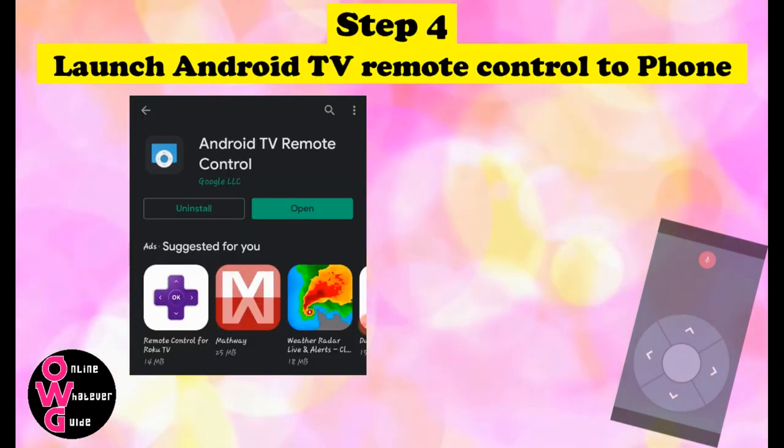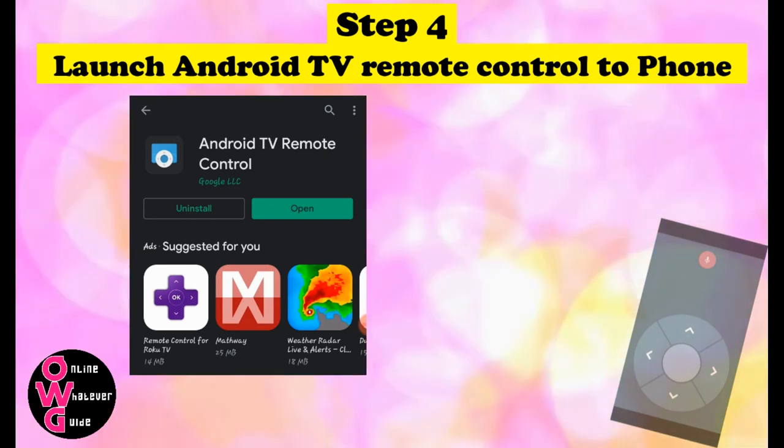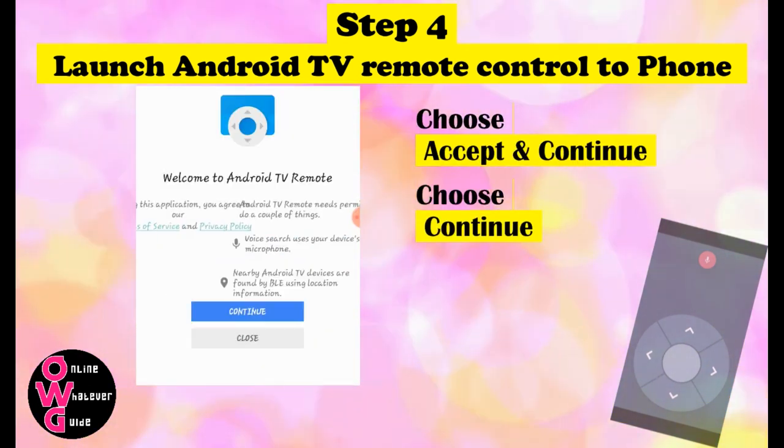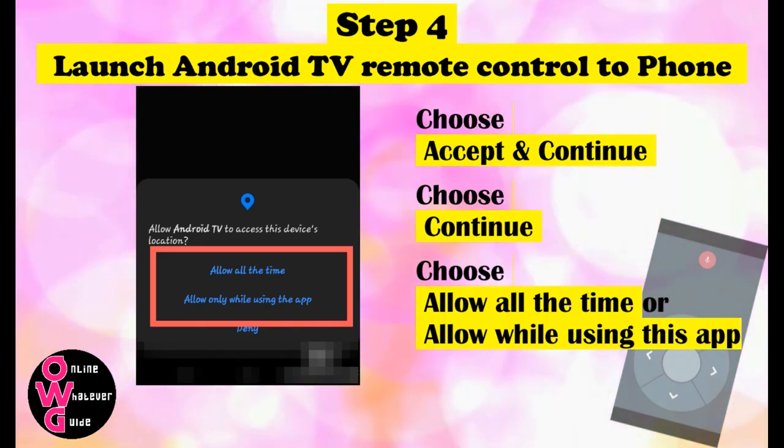Step 4. Open or launch the Android TV Remote Control app on your phone. Choose accept and continue, then continue, then choose between allow all the time or allow while using this app.